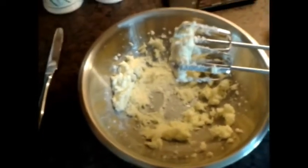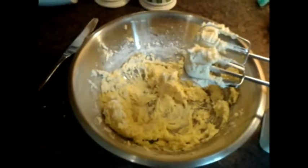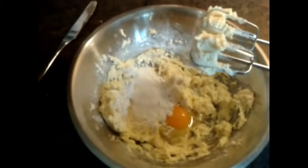Next, measure 100 grams of your self-raising flour. Drop an egg into your butter mixture and whisk it up, then add a little bit of the flour. Once you've done that, drop in another egg and whisk in a bit more flour.